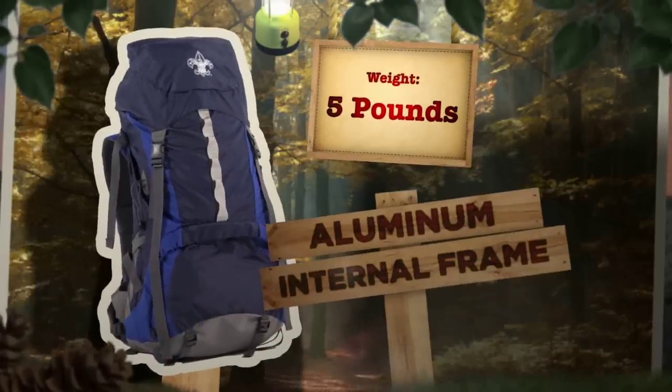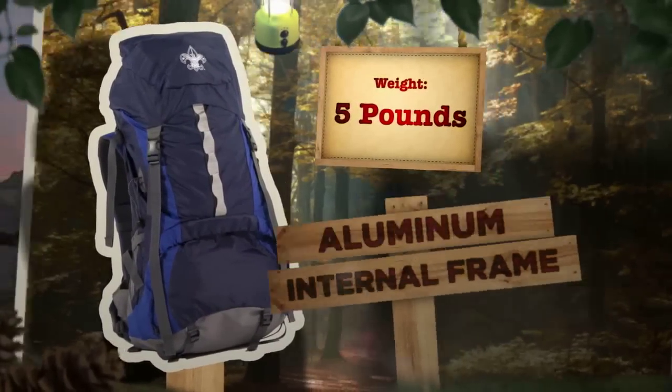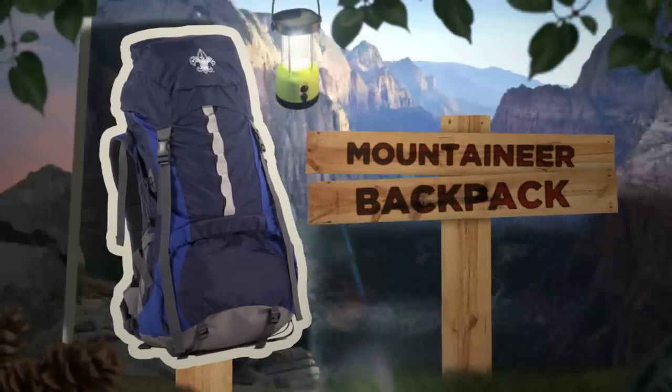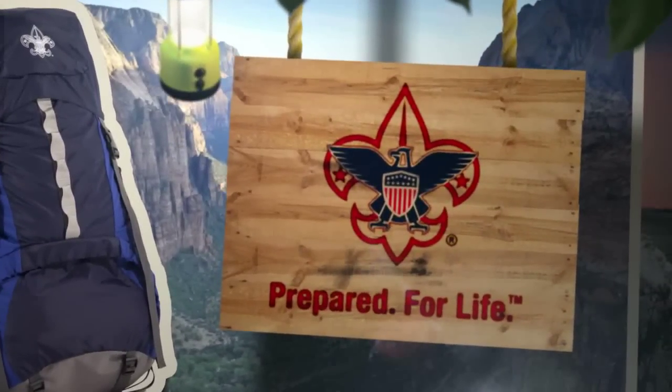And this pack only weighs 5 pounds, thanks to its lightweight aluminum internal frame. If you're looking for a high quality backpack at a great value, the BSA Mountaineer Backpack is the perfect choice for your next adventure. Prepared for life.